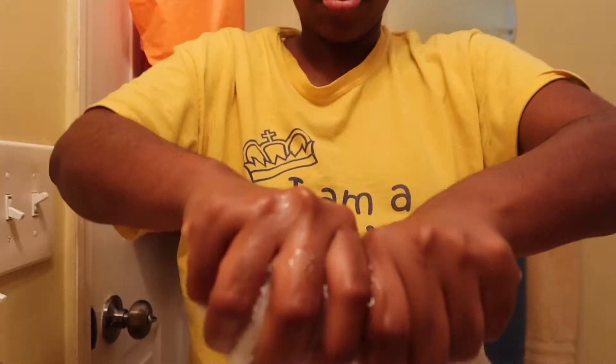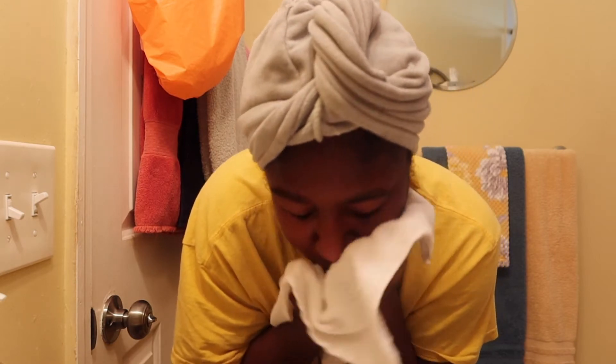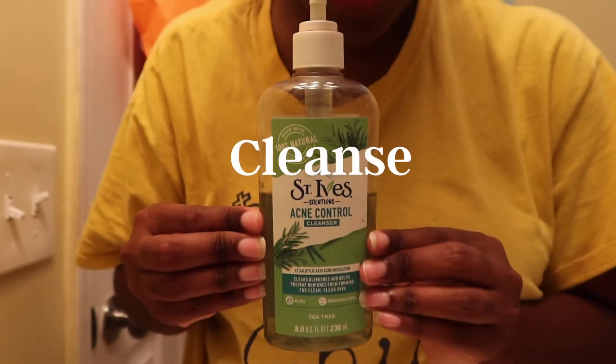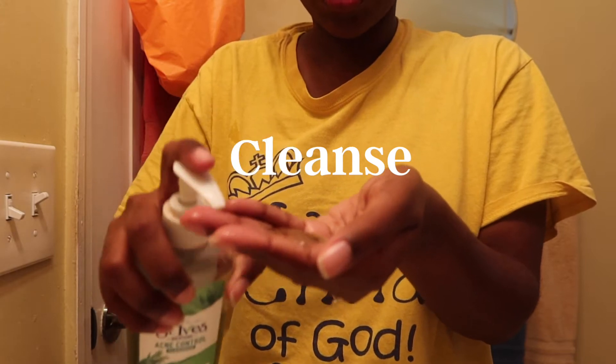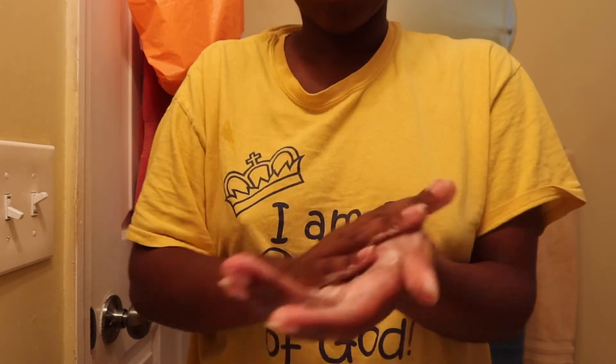Hey everyone, welcome to my channel. Today we're getting into my skincare routine. The most important first step is cleansing. We're going to be cleansing with the Saint Ives Acne Control Clear Skin line — just lathering it in my hands, fully saturating it into my face, making sure all the ingredients are properly absorbed and rubbing it in.